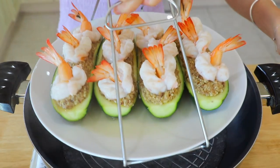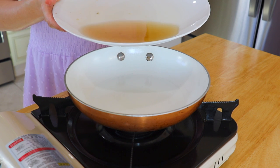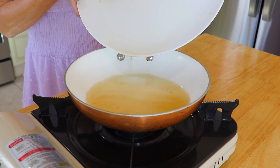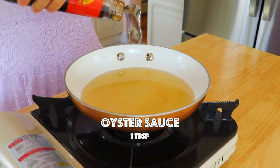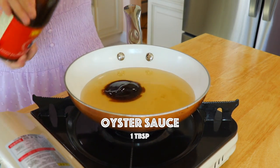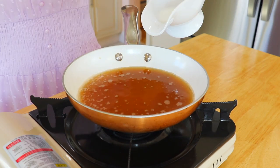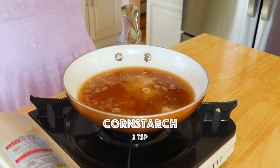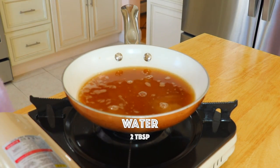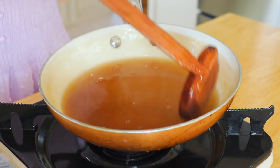Remove the zucchini bowls and reserve the liquid from the plate. In a small pan over medium heat, return the liquid with chicken stock and oyster sauce, and whisk. Bring it to a simmer and pour in the cornstarch slurry — 2 teaspoons of cornstarch and 2 tablespoons of water. Stir until the sauce is thickened.